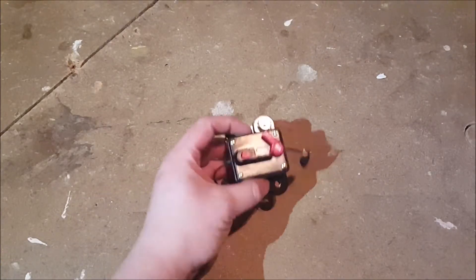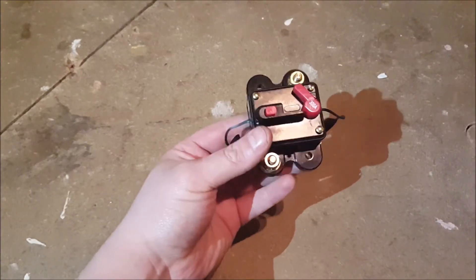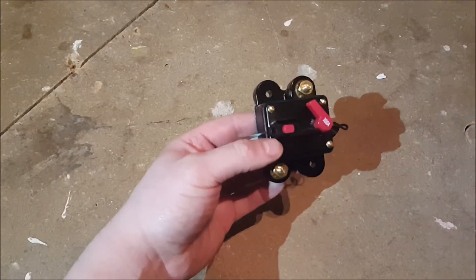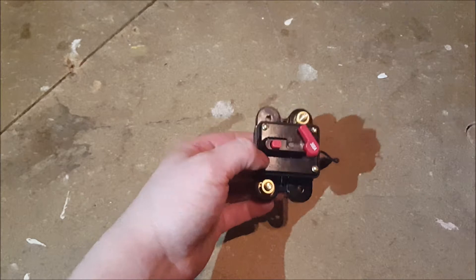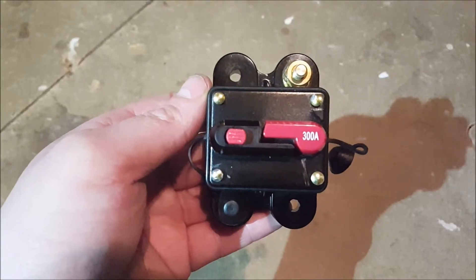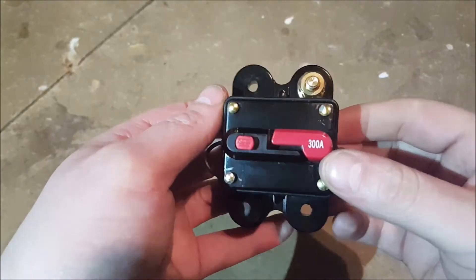A few months back I bought one of these DC circuit breakers off eBay from China, and silly me expected it to last. It didn't — it's dead as a dodo. So I thought I'd take it apart and have a look at how it works. This one is rated for 300 amps, just a couple of quid.